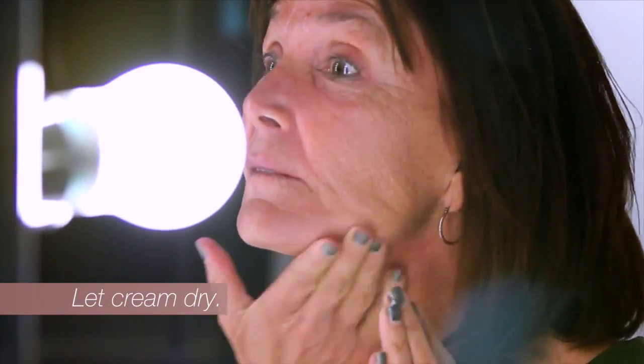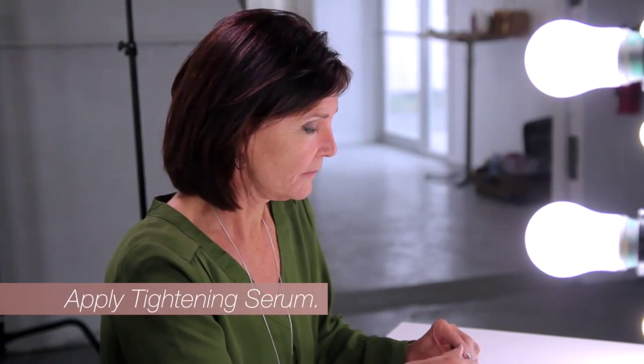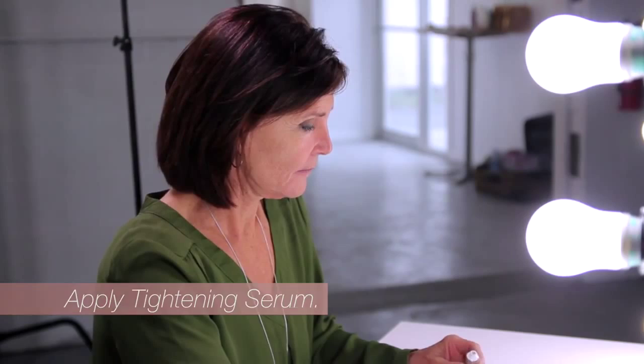If using in addition to the tightening serum, it's essential to wait for the cream to completely absorb into skin. Now, dispense a small amount of the tightening serum onto the ring finger.